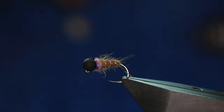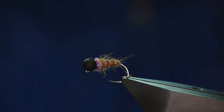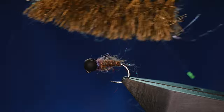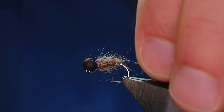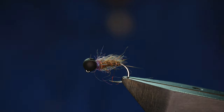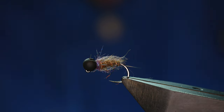For grayling, it doesn't get any better than this in my humble opinion. I'm just going to come over with my wire brush and tease out those fibers. Over the years this has accounted for so many grayling — I can't even begin to tell you. So there's the fly, scruffed out. The one in the Facebook picture was a bit tidier than this, but as you can see, it's very quick, very simple, very effective.